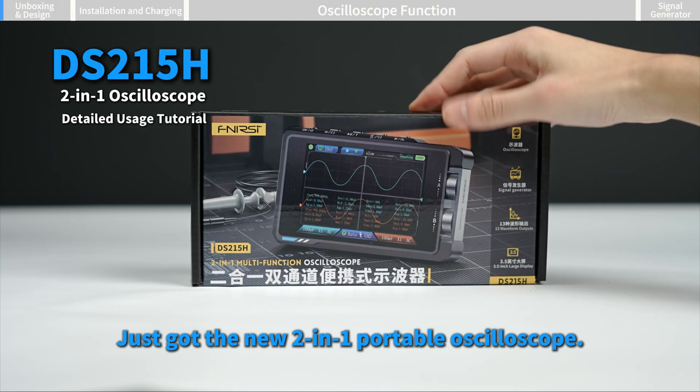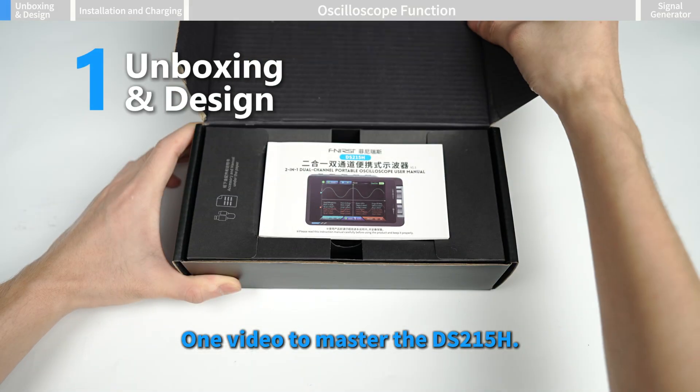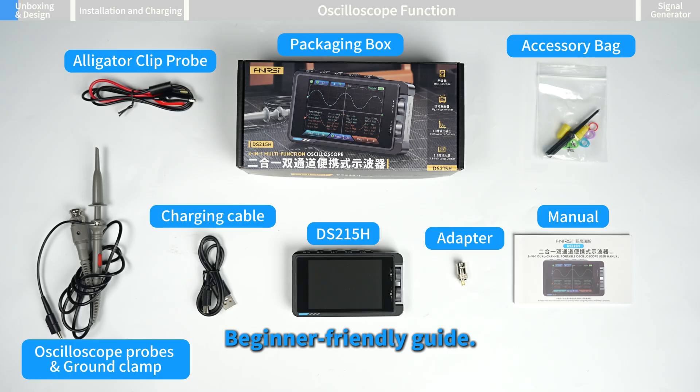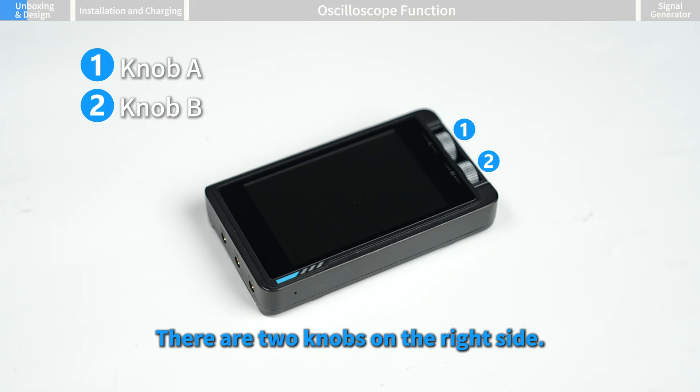Just got the new two-in-one portable oscilloscope. Let's get started — a fast one-video guide to master the DS215H, beginner friendly so anyone can use it easily.